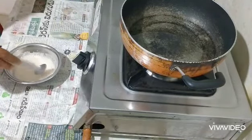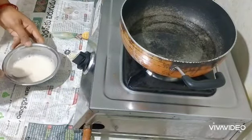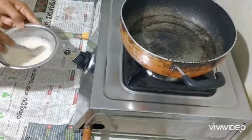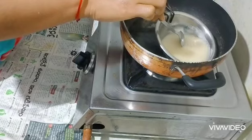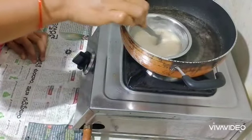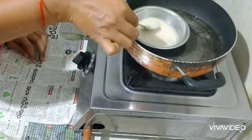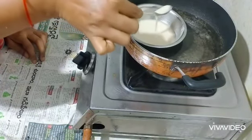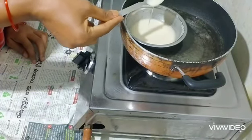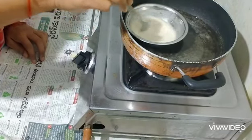I will make a little bit more of the pulse. I am going to cut the edges and cut the edges. I have to cut the edges.